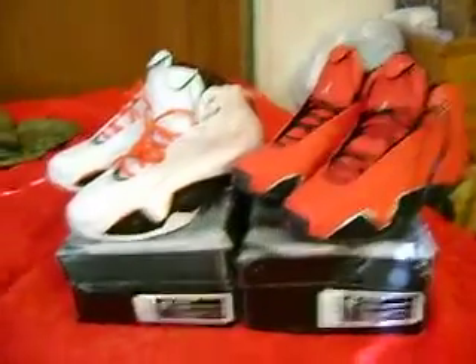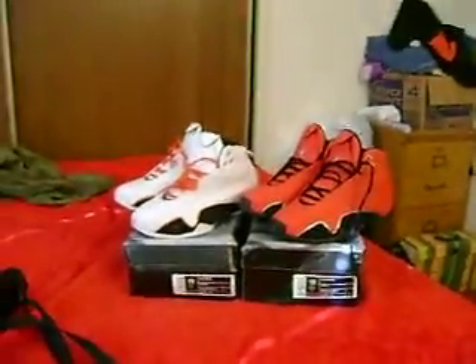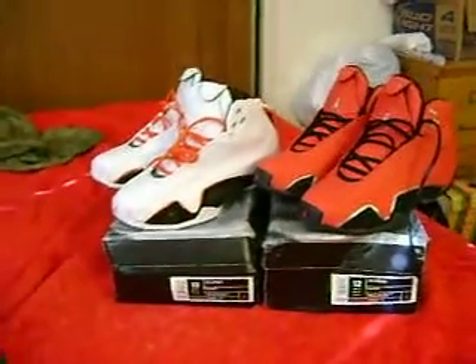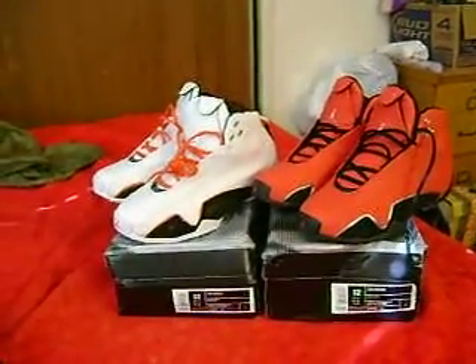What's up YouTube? It's Tahoe Joe coming back at you again. Got two more fresh pickups. I'm just going to go ahead and knock them both out in one video.